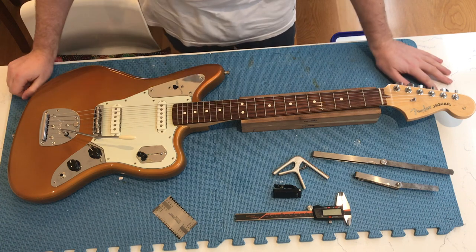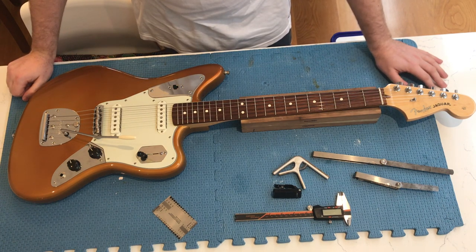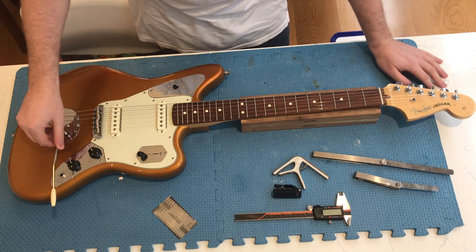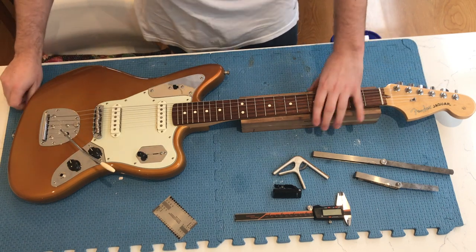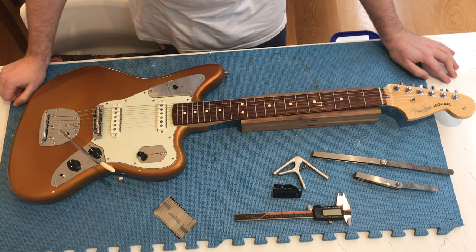Hey YouTube, check out this cool Jag that's just come in for a setup. A customer brought this to me last night and I was immediately like, yes, I need to show everyone this. Check out this amazing refinish on it. It's in a Fire Mist Orange or a Fire Mist Gold, something like that. And yeah, it's amazing. It just needs to be set up so we can get it going properly.